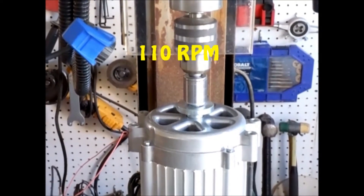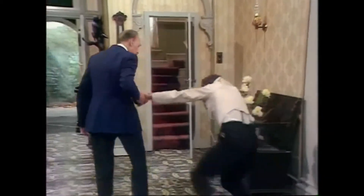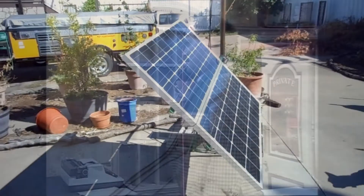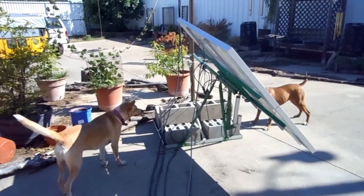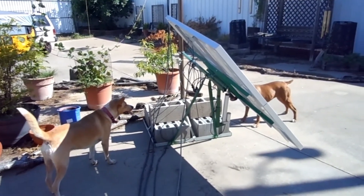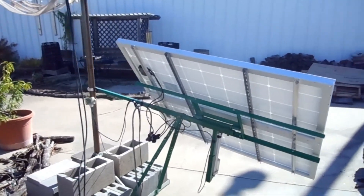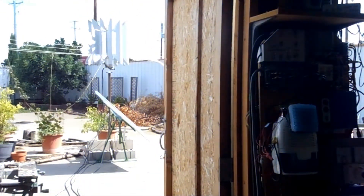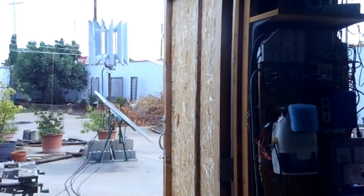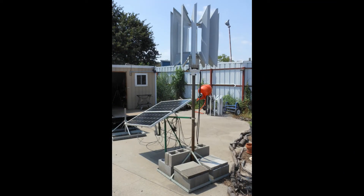Choosing the most capable generator for the job is only one part of a much larger project. This contraption is what I call a power pod. This particular version is not exactly what I had in mind, but it does have a couple of the basic elements: it has a stealth turbine on top of a mast and a sun-tracking solar array mounted to a portable supporting frame.